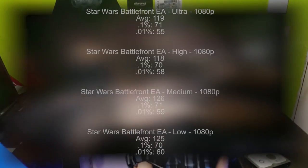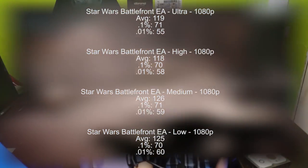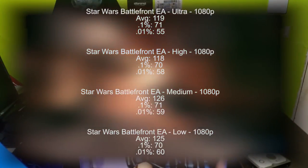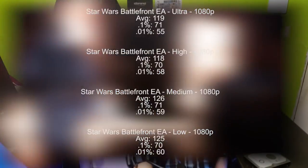One thing I have to note is that I did notice stuttering on ultra and high settings, but after lowering it to medium, it went away. All these are measured in FPS, and as you can see, when I have it set to ultra on 1080p, we averaged 119 frames per second. Our 0.1% was 71, and our 0.01% was 55.